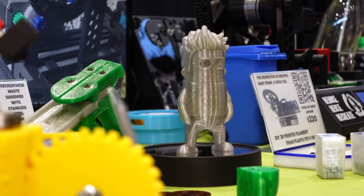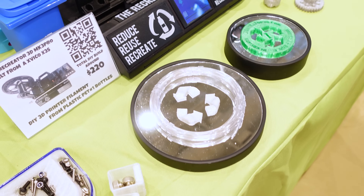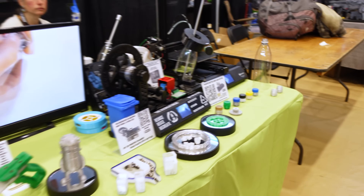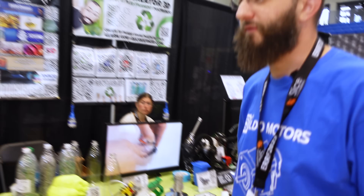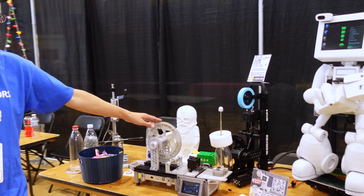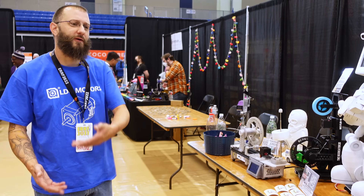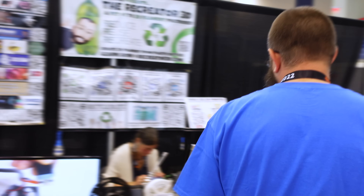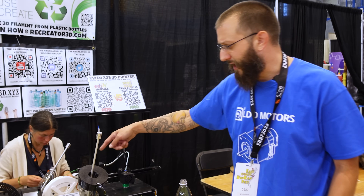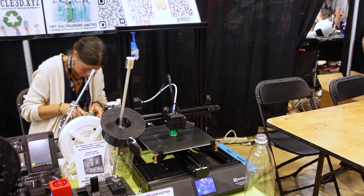That was four two-liter soda bottles at 25 grams of yield each, so 100 grams total right there. The MK5 universal kit I showed you — pretty much every part on it is printed from material pulled from another Recreator 3D. On the X3S I've got here, I've got it running through our filament runout sensor, and for the average person, that's what I suggest.